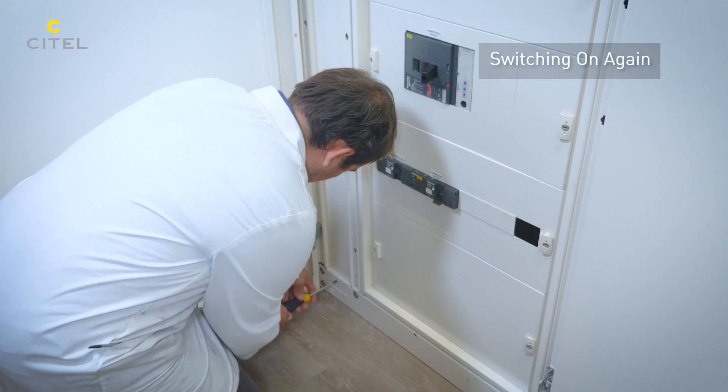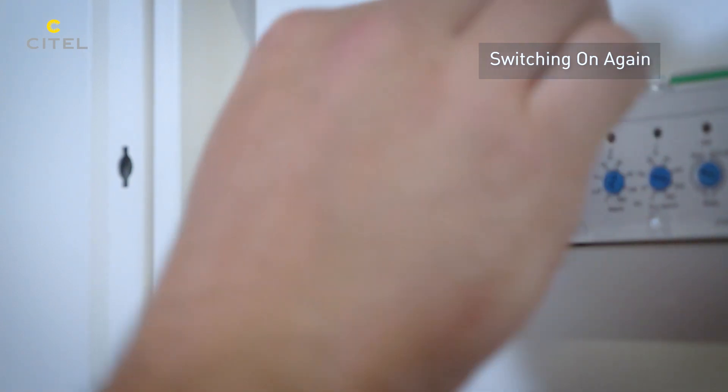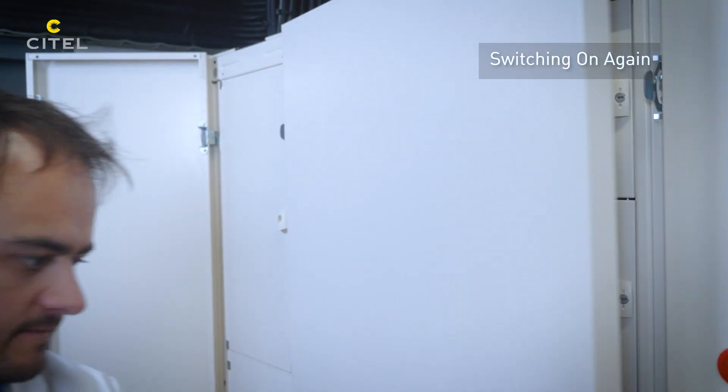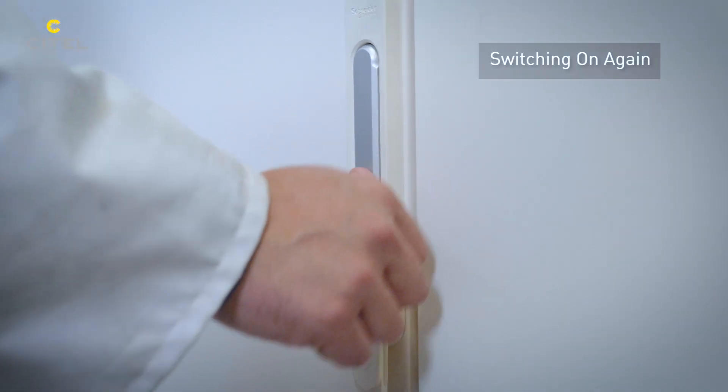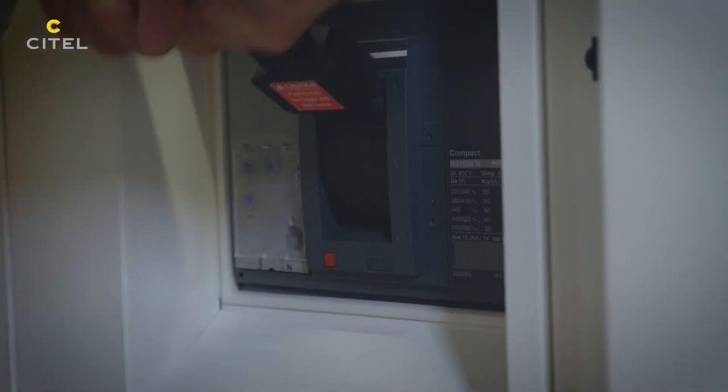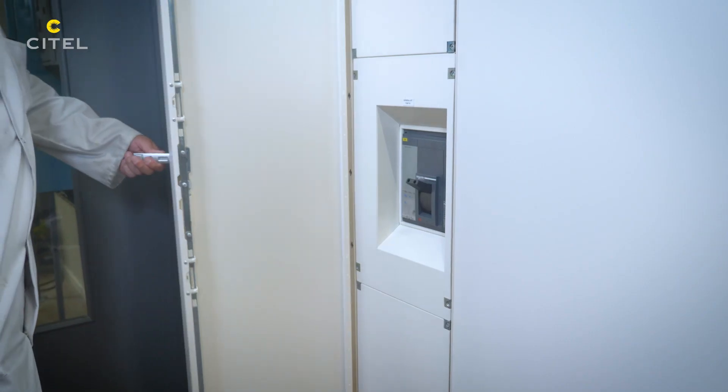The electrical installation is switched on again and is now effectively protected in accordance with the recommendations of the standard. Nevertheless, additional SPDs must be installed near sensitive equipment located more than 10 meters from the electrical cabinet or in the presence of switching overvoltages.